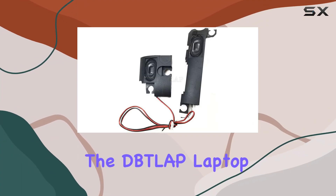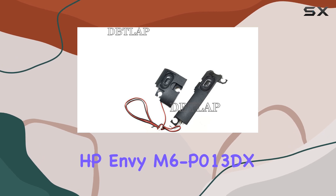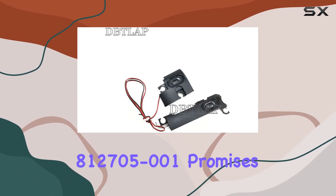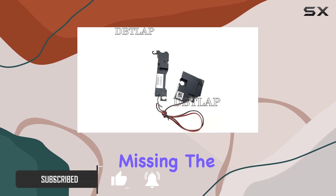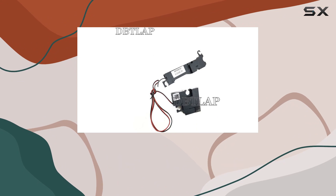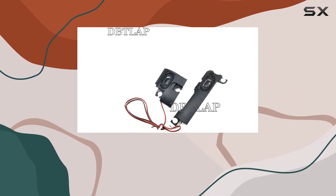Today, we're diving into the DITLAP laptop internal speaker compatible with HP NVM 6P013DX. This replacement speaker, with model number 812705-001, promises to bring back the audio quality you've been missing. The speakers are designed to fit seamlessly into the HP NVM 6P013DX, offering a solution for those dealing with faulty, cracked, or broken speakers.